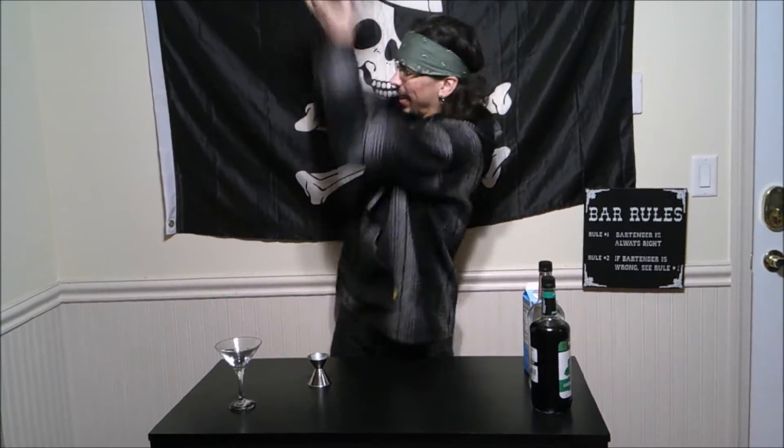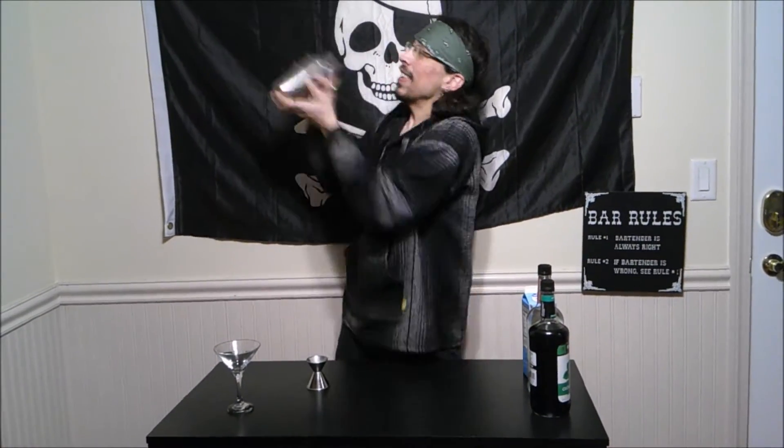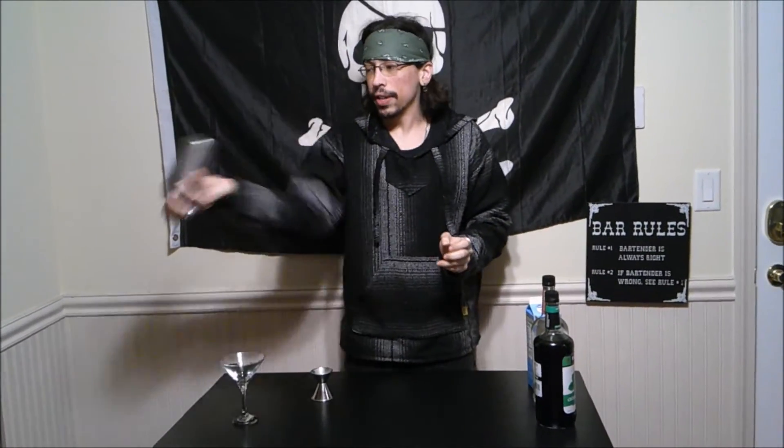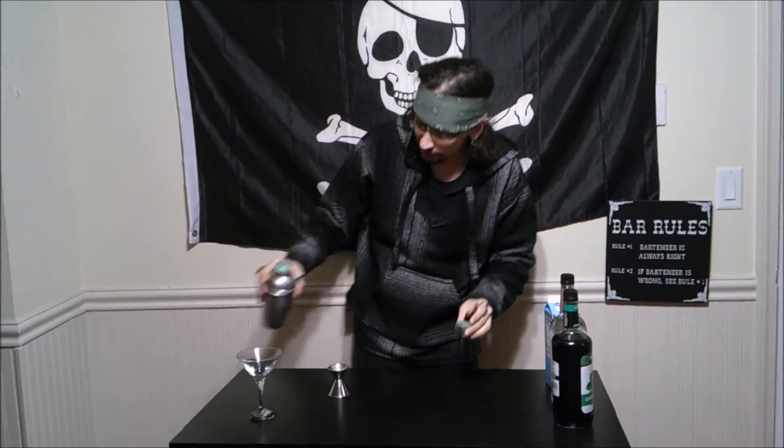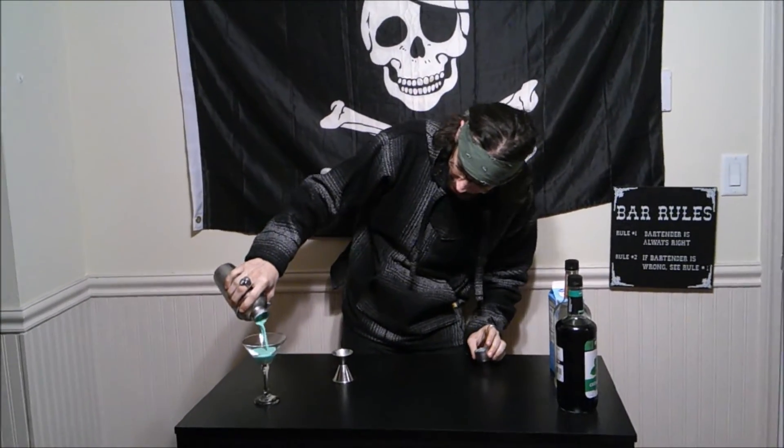And we will give this a shake. Now make sure it is all nice and shaken up, because we want foam with this. Oh yeah.